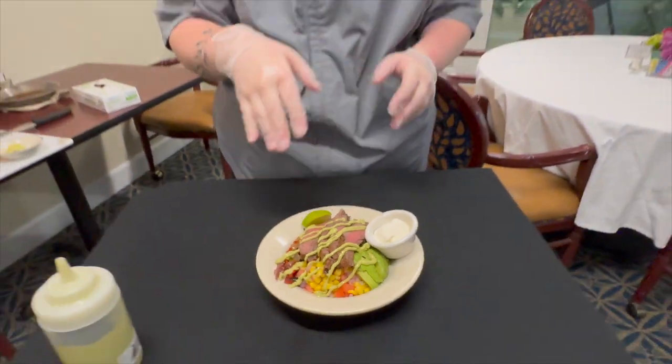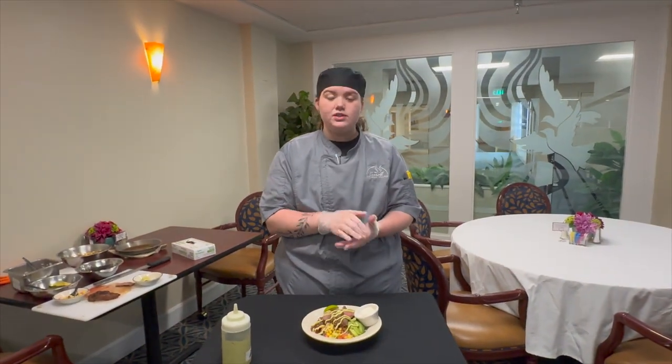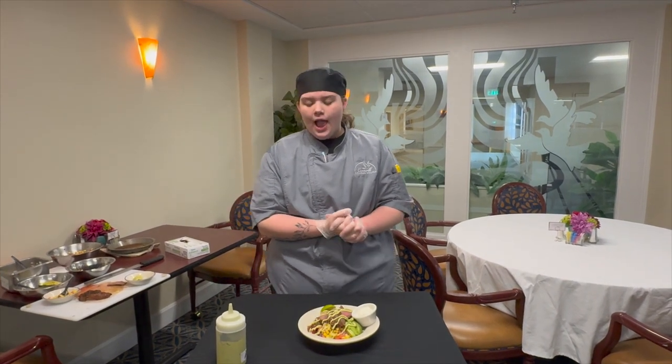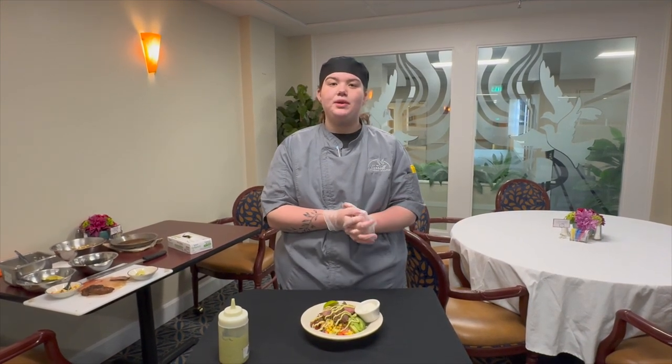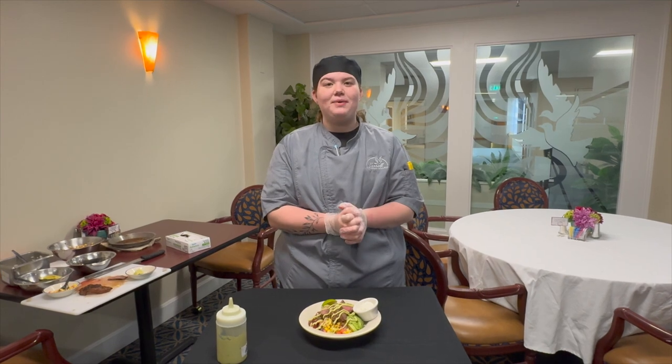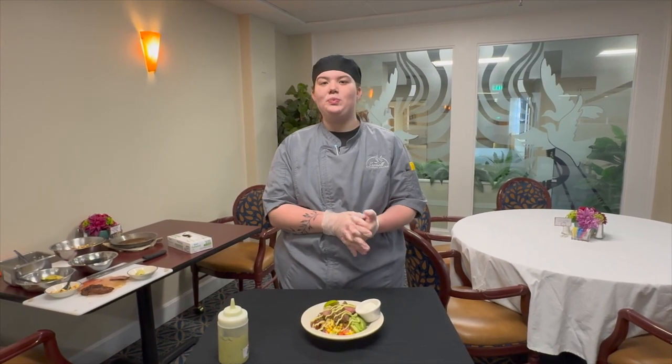And then in our corn salsa it's corn, some red peppers, some cilantro, some lime juice, and then tomatoes, and some salt and pepper. Thank you for watching. This will be available in Bistro and Cafe Monday, Wednesday, and Saturday. Hope you enjoy.